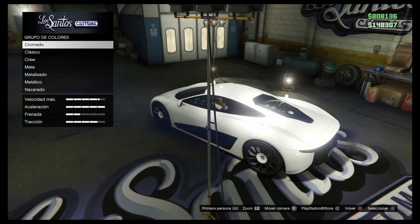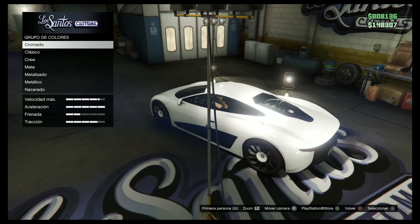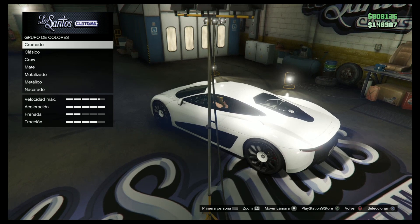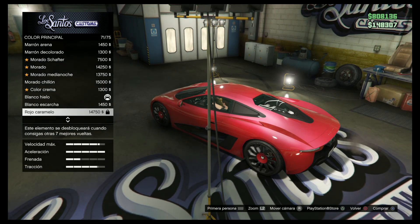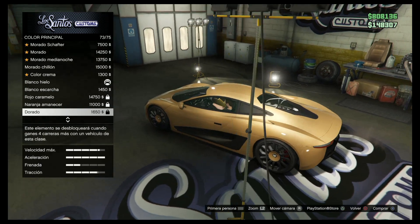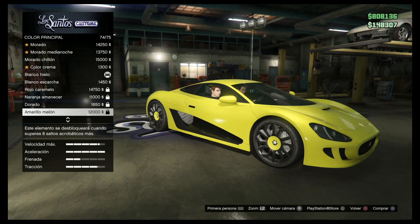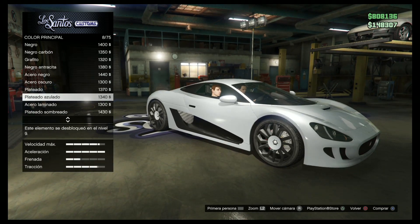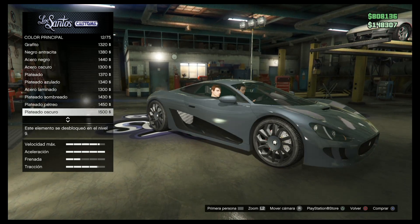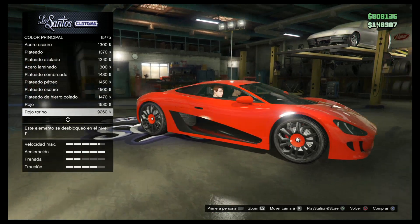Tengo que cambiar el color de la crew, que es más feo que el copón. Me acuerdo que cuando estoy metido en el online no me deja meterme al Social Club — se queda ahí pensando. Vamos a ponerle un color metalizado. Blanco no. Este rojo caramelo naranja está guapo. El rojo Torino — este está guapo tío. Los rojos a mí me encantan.